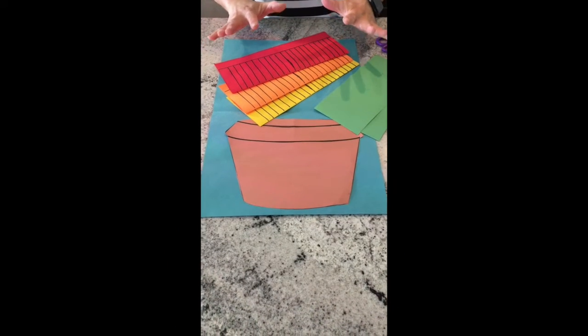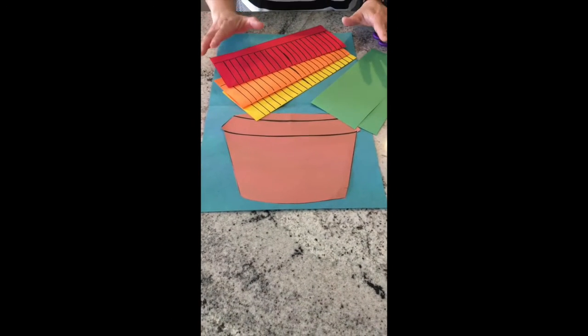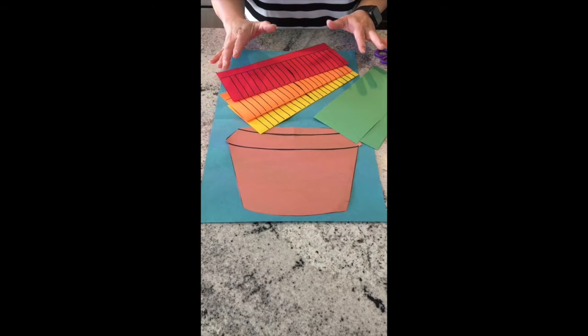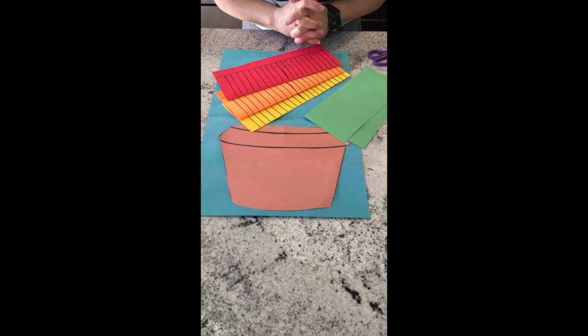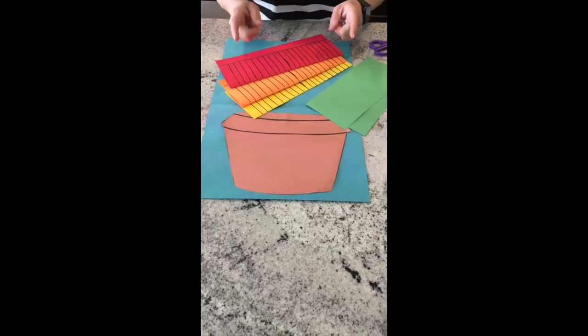We are going to make a really fun flower pot craft. Are you ready? It's going to take a lot of concentration and this is a hard project, but I think you guys can do this.